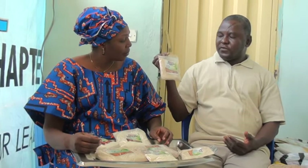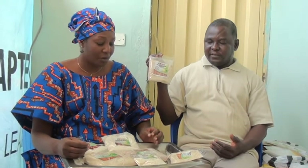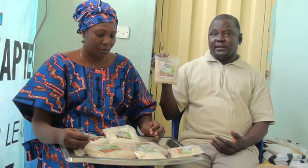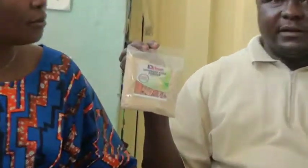This is a mixture of sorghum, soya, and granot, and it has a ginger flavor — you can see the picture of the ginger on it. This one is mostly suitable for everyone in the family, especially pregnant women, breastfeeding mothers, and children.